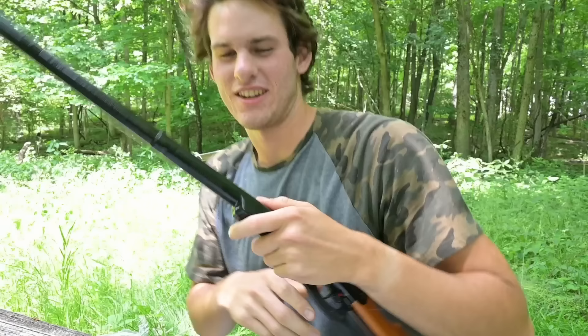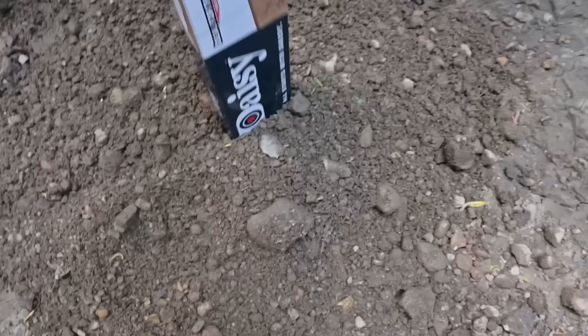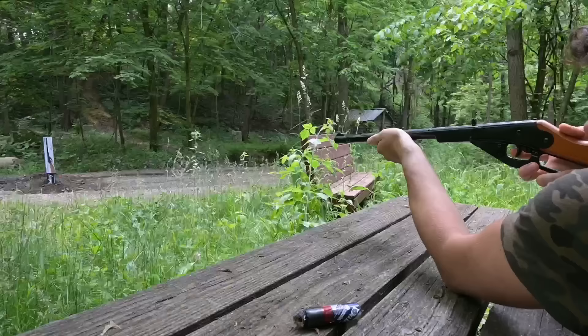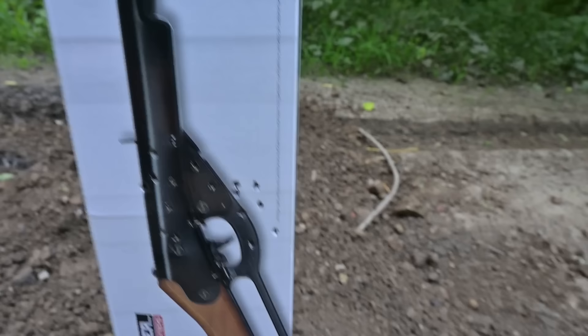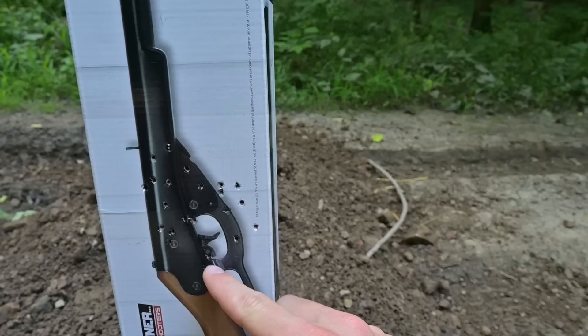Let's go see how the accuracy is. There are no adjustable sights like on the Daisy Red Rider, so I'm not sure if this will be very accurate. Let's go test it. I shot about 10 yards away — here's my grouping. Looks like I shot a shotgun at the target. I was aiming at a small area and I'm guessing that's a solid three-inch group.